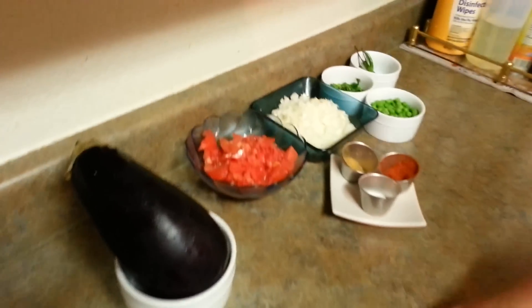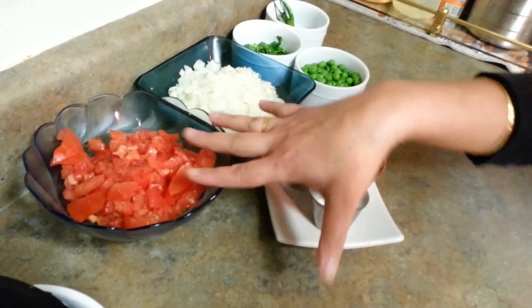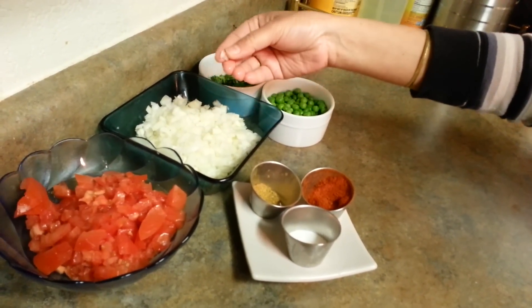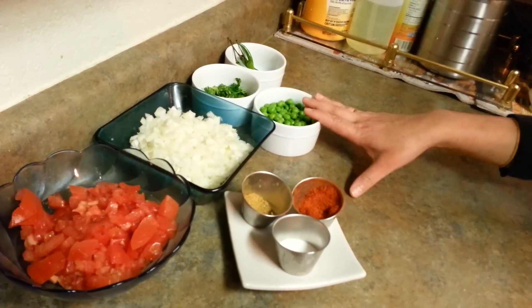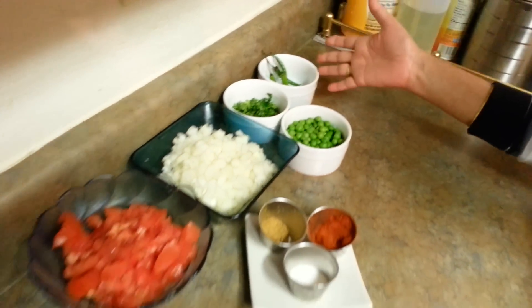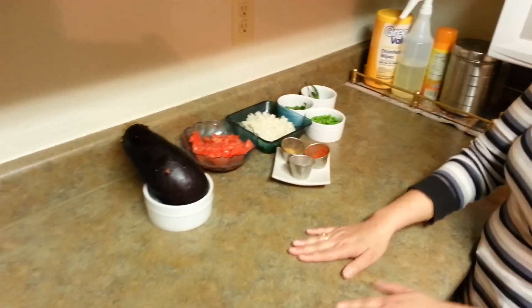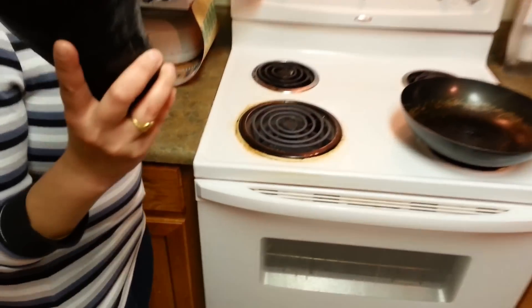Here are the tomatoes, which I've already sliced — around three medium-sized tomatoes. Then I have around one medium-sized onion, which I've sliced. Some peas — green peas — we'll put these in at the end. Some cilantro and green chilies, which are optional. Some salt, garam masala, red chili powder — no turmeric in this recipe. So let's get started!